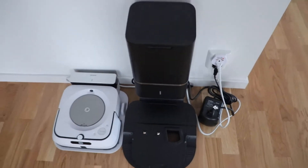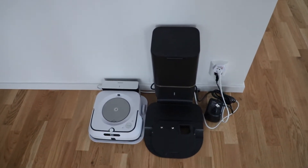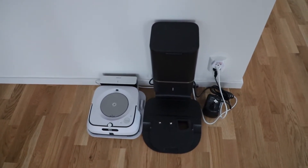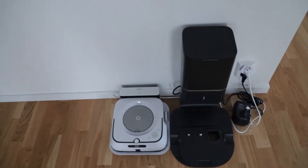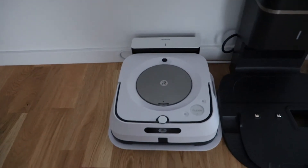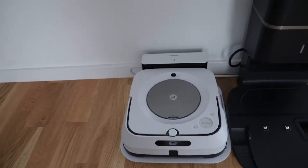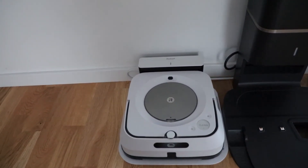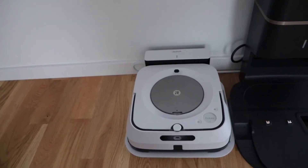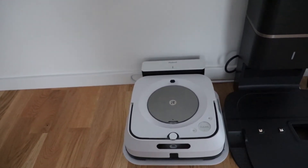Thank you. If you like the video, please click the like button, and if you have any questions feel free to ask. I will be soon reviewing its partner that I bought — the mopping robot, the Braava — and I will provide the inputs. I am also very extremely satisfied with that product.